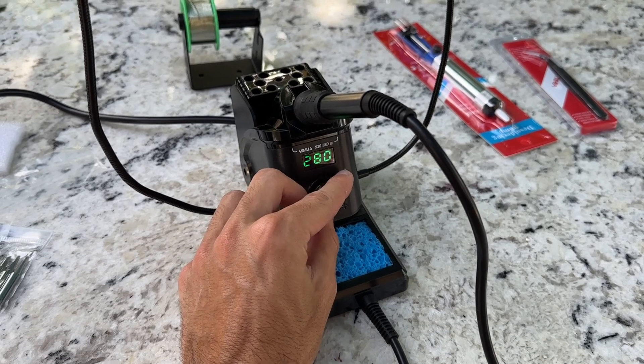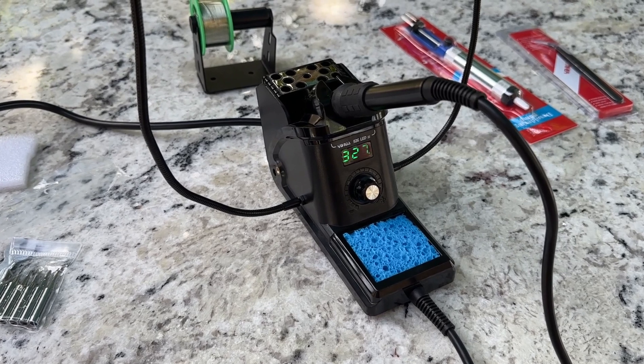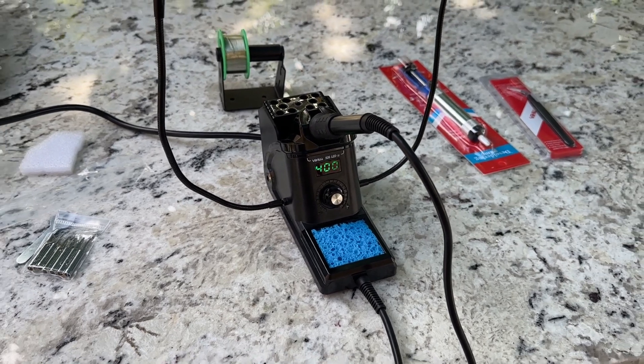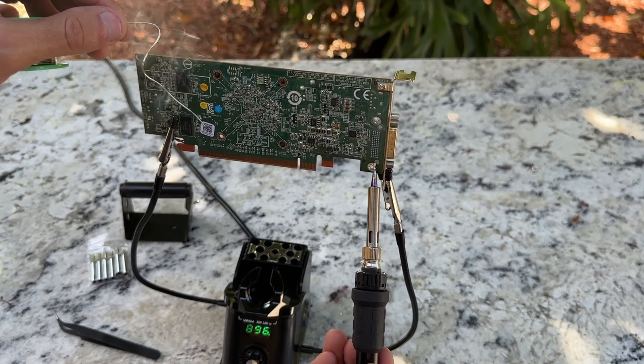Firstly, this soldering iron station offers fast heating, which is great when you're in a hurry to get started. It also has a wide temperature range, allowing you to choose the perfect temperature for your specific soldering needs. The PID temperature stabilisation ensures that the soldering iron stays at the set temperature consistently, providing reliable performance.